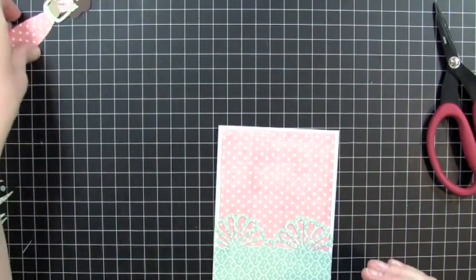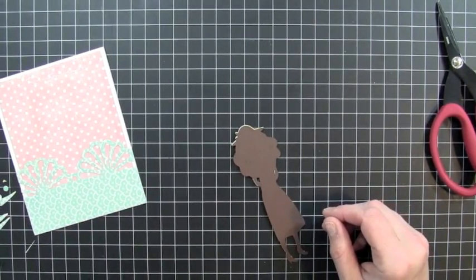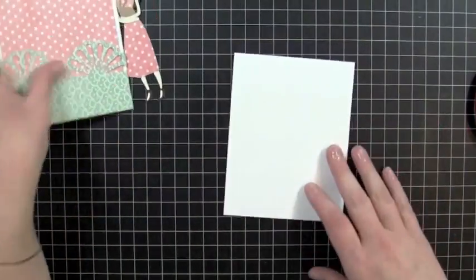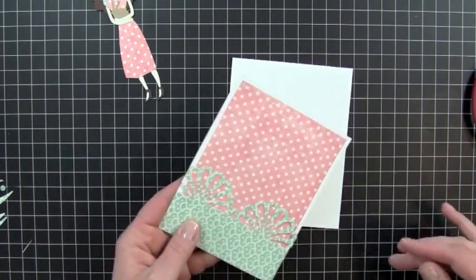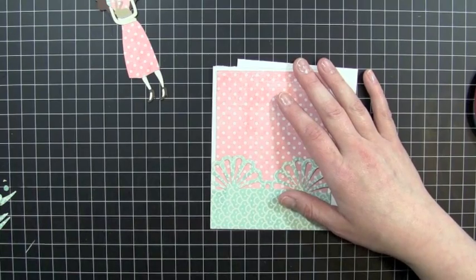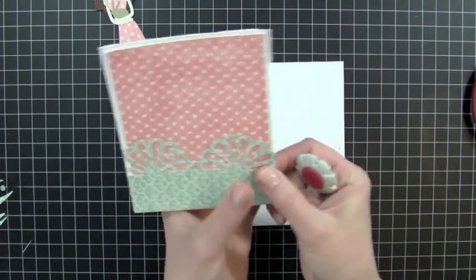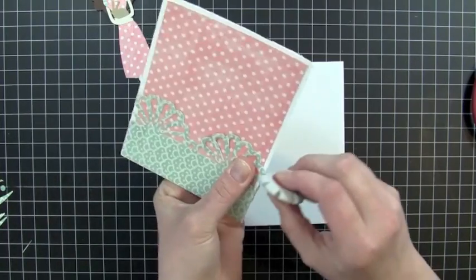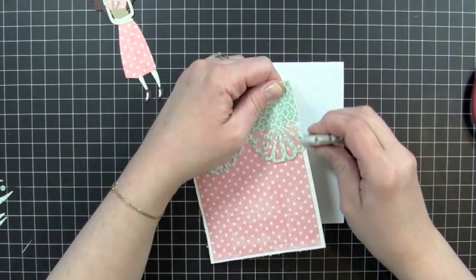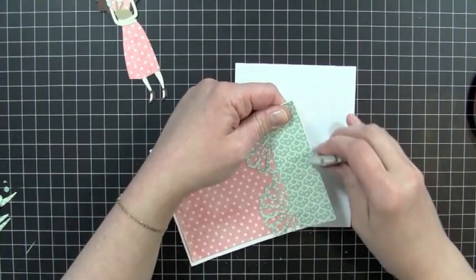So now what I'm going to do is go ahead and use some Pop Dimensionals here to put my little Mary Jane down. But first I might want to add some ribbon. So I decided I wanted to add some ribbon to this. What I did was I just trimmed it off at the score line to the base of the card that I originally did. And I'm looking for my little Tim Holtz Distressor — here it is. And I'm going to go ahead and just do some distressing right on the edges of the cardstock. So I'm just doing a little bit of distressing on there, all around all four sides, just like that.